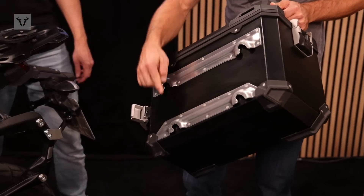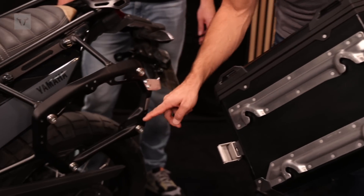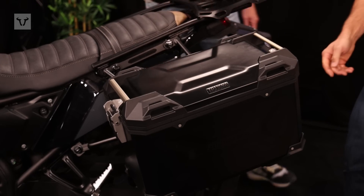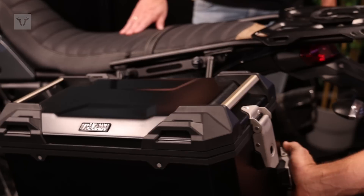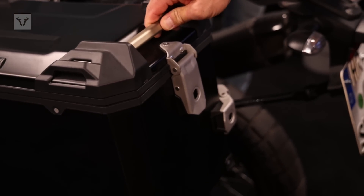You see here these four openings and they go into the four bolts on the sidecarrier. Just hang it in like that, and then on the left side you have a handle. With this handle you secure the side case on the carrier, and you can see it sits firmly.